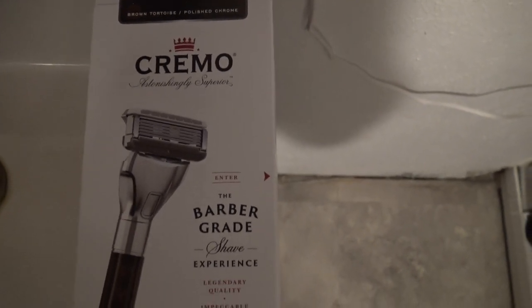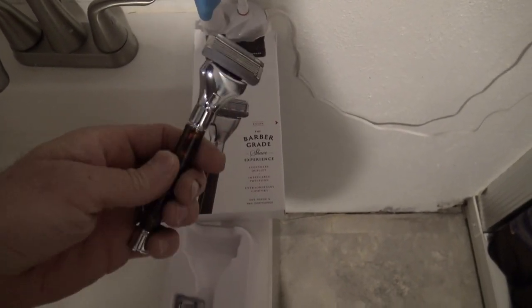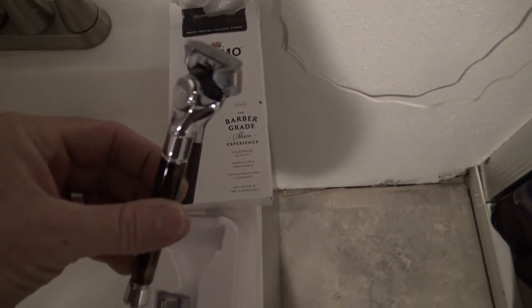I'm going to be doing a review today of the Cremo Barbershop razor handle. Got it ready here — been wanting to try it out. It looks really nice. I like the way it looks; it's got like a classic look.